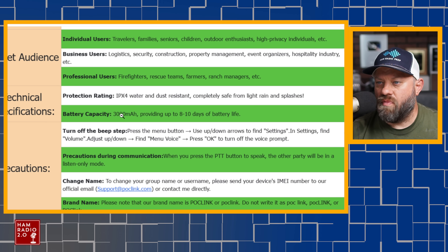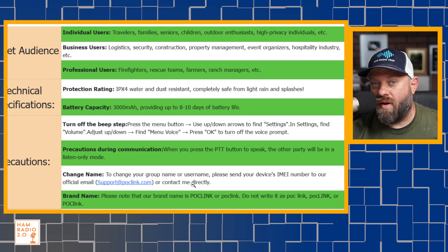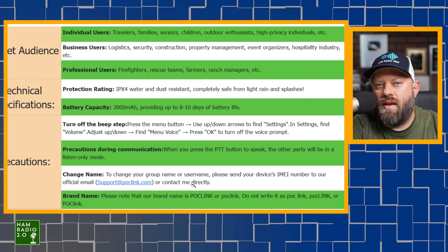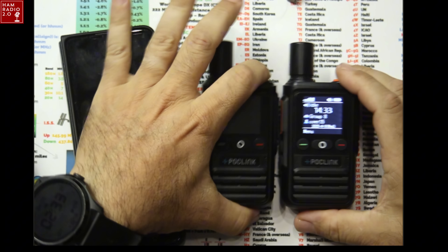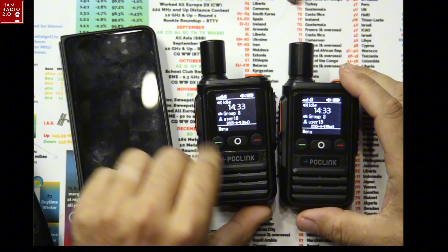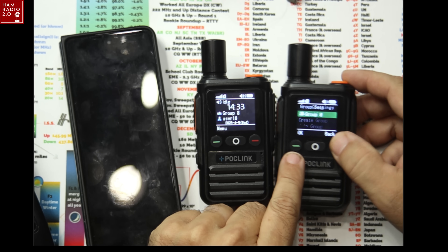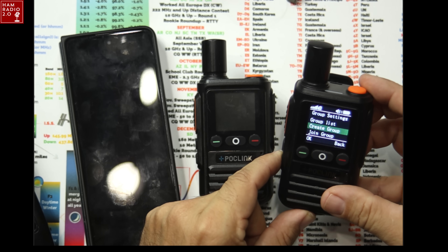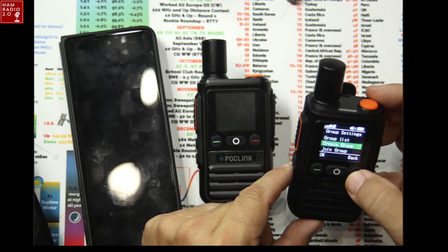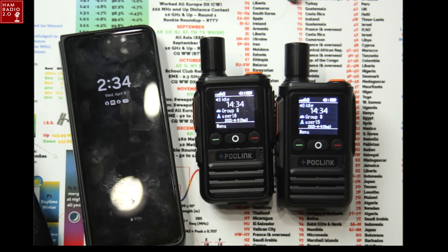To change your group or username, you send the device's IMEI number to their email address. The radios come named — this one is User 15, this one is User 16, and the group is Group 8. You can go to Menu, Group, Group List to see Group 8. You can also create a group or join a group from the menu. You can send an email to get the group name or username changed, which is a good option.